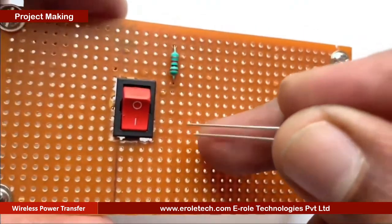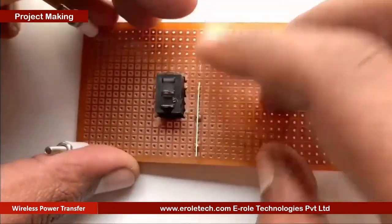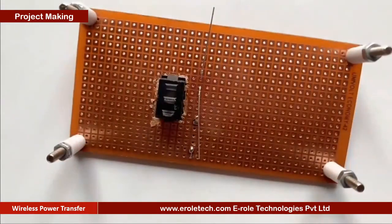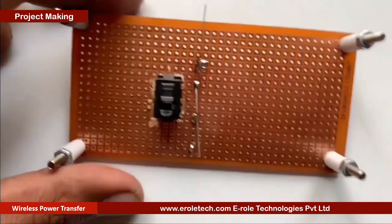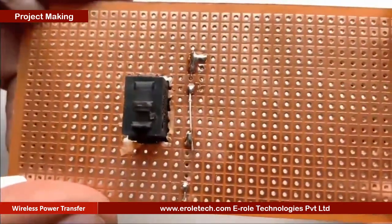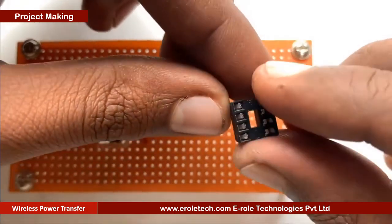We will solder a power indication LED on the PCB. Now we will solder the 8 pin IC base.